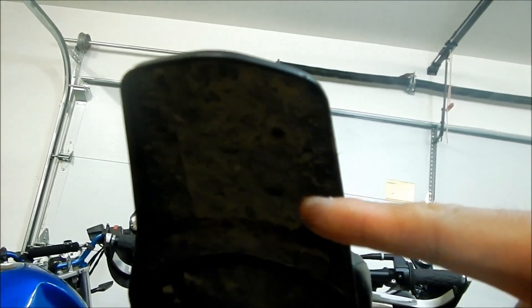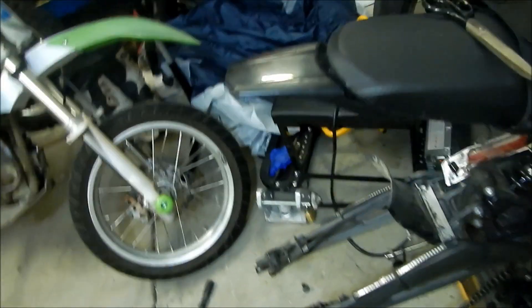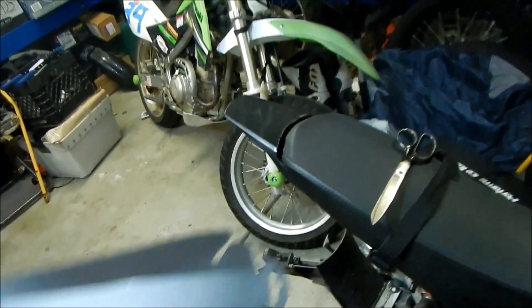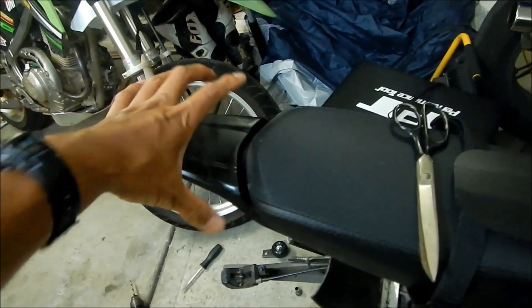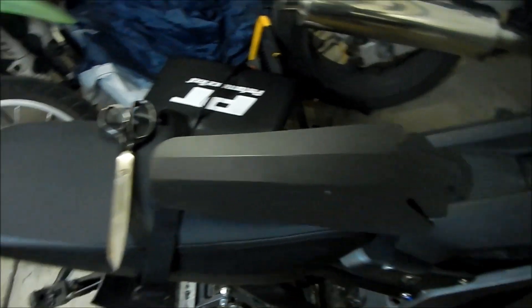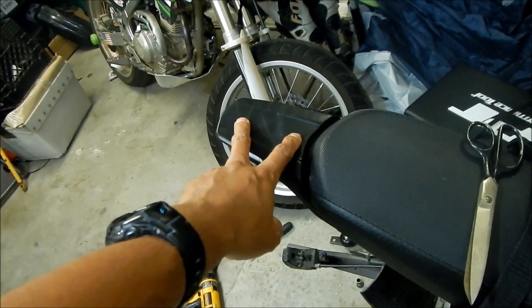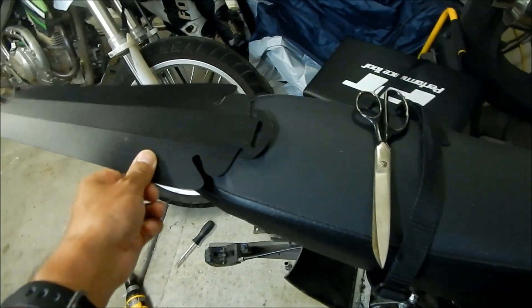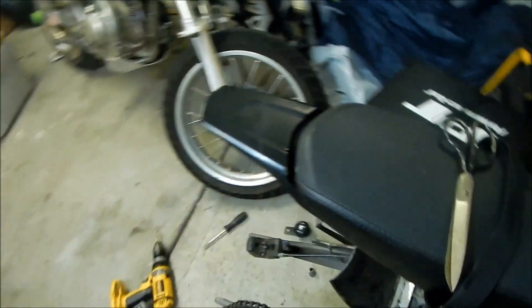Underneath the fender we'll use washers so it doesn't rip right through the plastic — it'll disperse the force of the rivets better. Hopefully it doesn't fall off. We're going to try to use as much of this as possible. We'll cut it, then drill the fender where the holes will be, put this on top, and use the drilled fender as a stencil to mark and drill the extension. Then we'll rivet it all together. That's the plan.